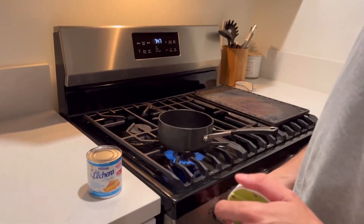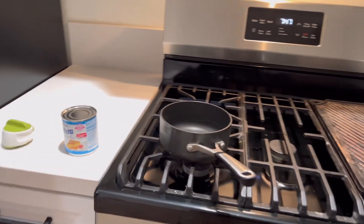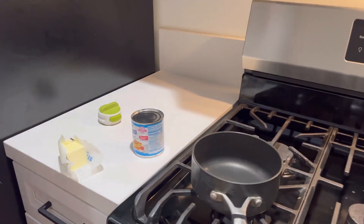What are we making? Nothing... I think it's called brigadeiro or something. Brigadeiro.